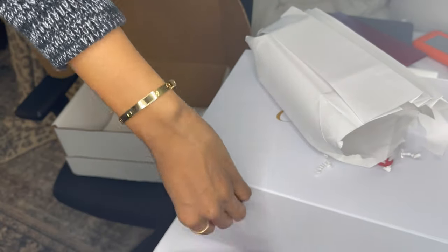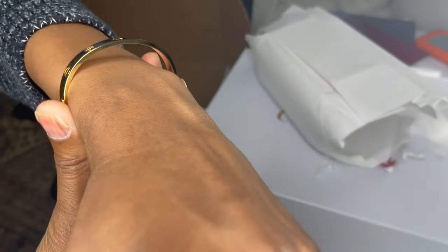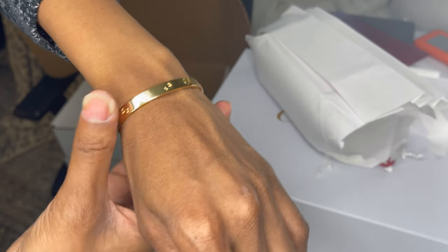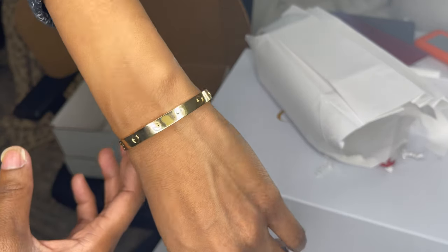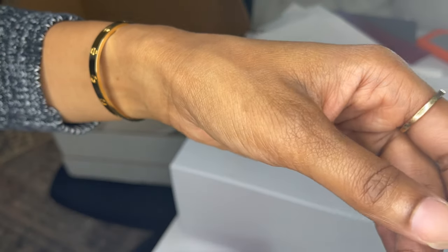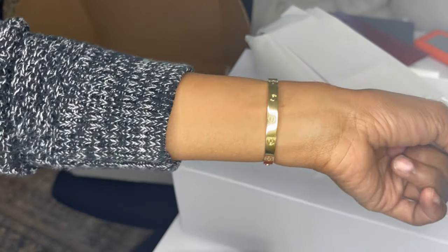I wanted a tighter fit on the bracelet. As you can see, there's some room there on the top, and I don't like it when my bracelets slide past my wrist bone — and this still does that. I didn't want it to do that, but what can you do? I'm not going to get a size 15; I think that'd be too tight. I think if you want a looser fit you go up two sizes from your wrist measurement, but I went up only one size because I wanted a tighter fit.